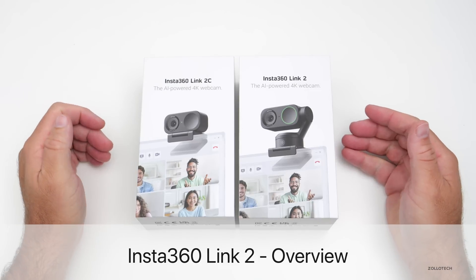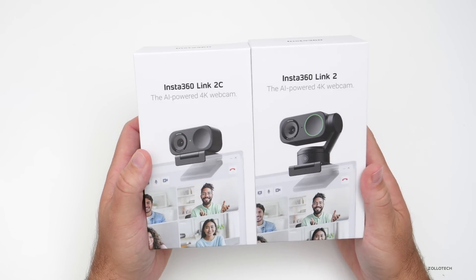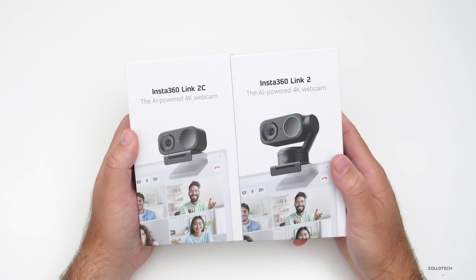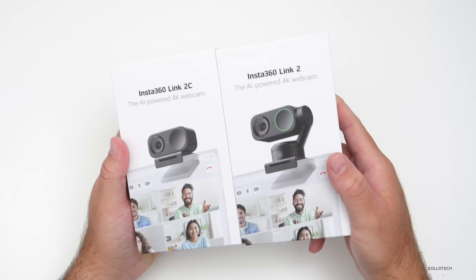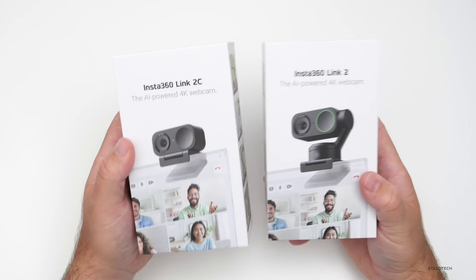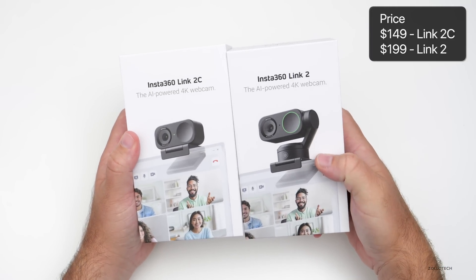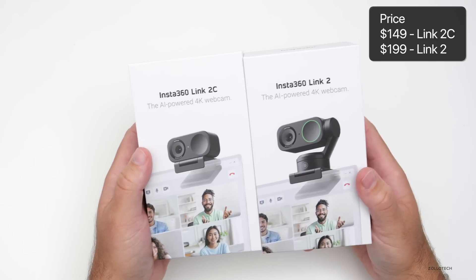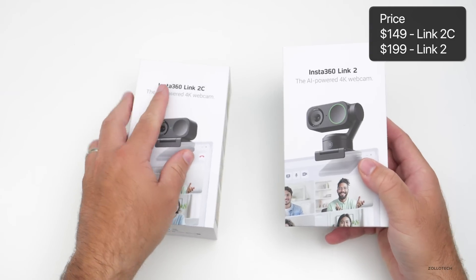Hi everyone, Aaron here for Zolotac. These are the Insta360 Link 2 series — we have the Link 2C and the Link 2. They're both AI-powered 4K webcams and will work with all the latest features of macOS 15, and also have some of their own software. They come in at $149 or $199 for the more advanced Link 2 that has a gimbal on top, but both offer a half-inch 4K sensor and mics that use AI to cancel background noise.